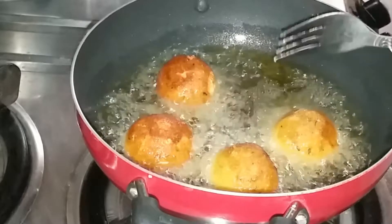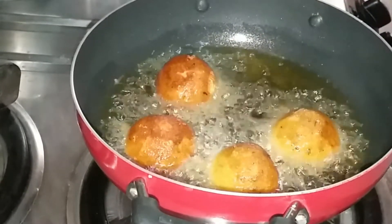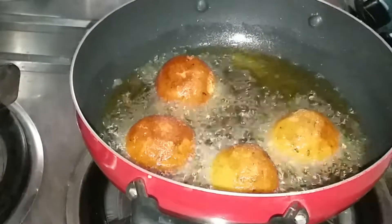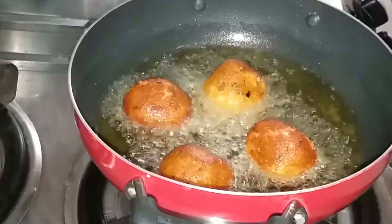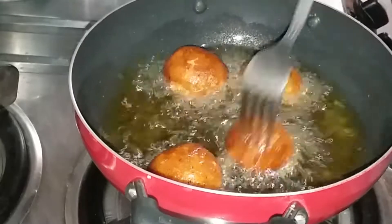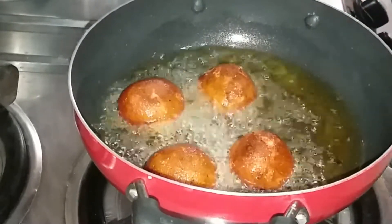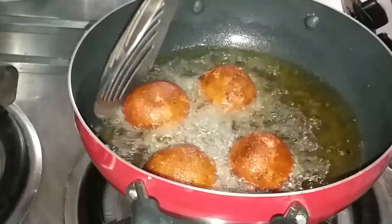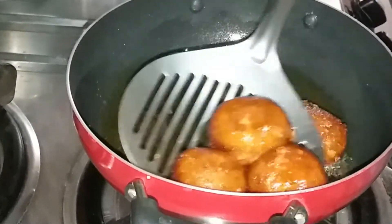I have fried all the balls like this. Then place them on a plate lined with tissue paper so that the excess oil is drained out. Our dish is ready and you can serve it hot with chutney, ketchup, mayo, or with chai. It is a perfect recipe for the monsoon and rainy season.